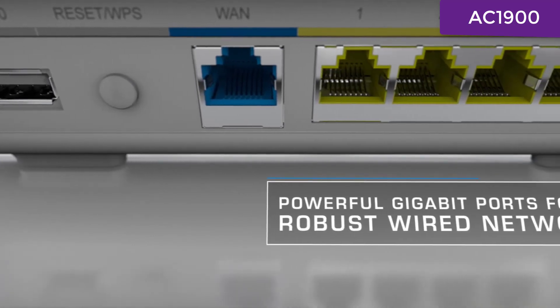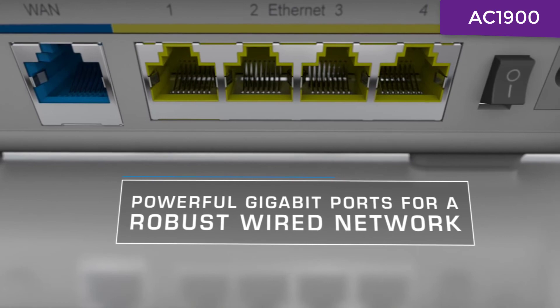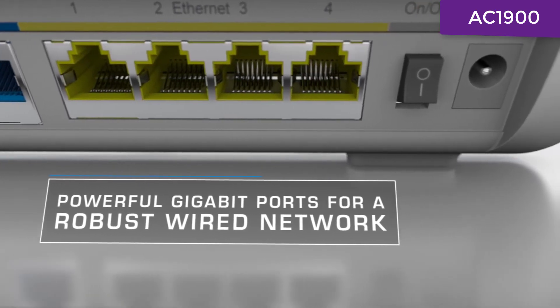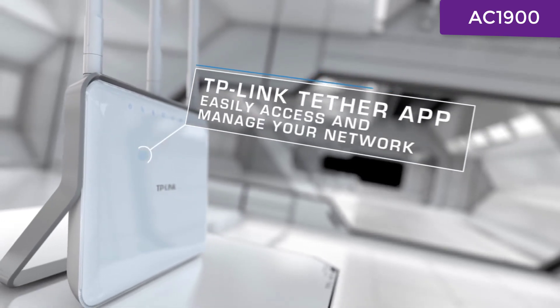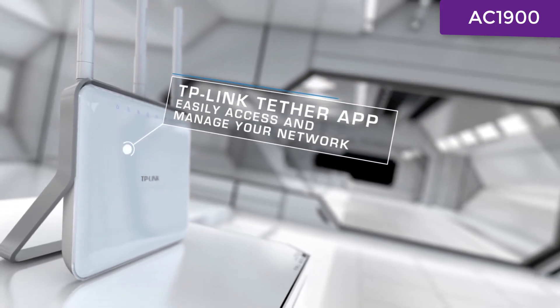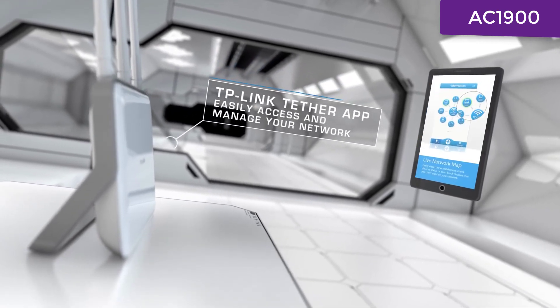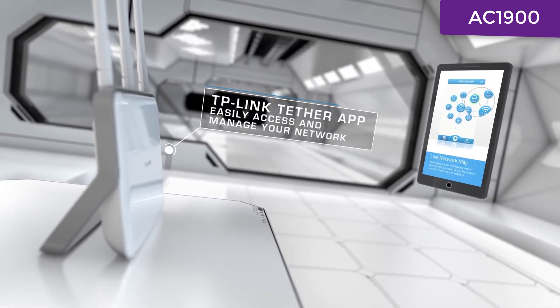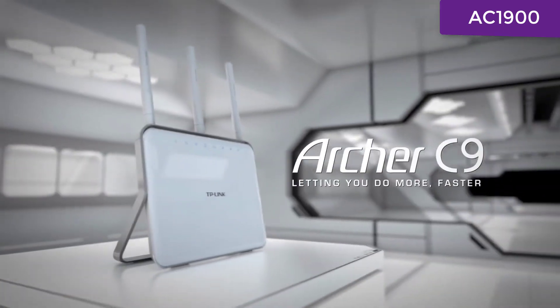Most internal components and gigabit Ethernet ports come equipped with shield cover to reduce signal interference for more reliable wired connections. TP-Link's Tether app provides a smart way to manage and share your router's resources with your iOS and Android devices. Network management has never been easier. TP-Link Archer C9 — letting you do more, faster.